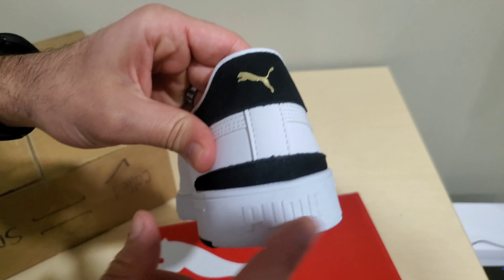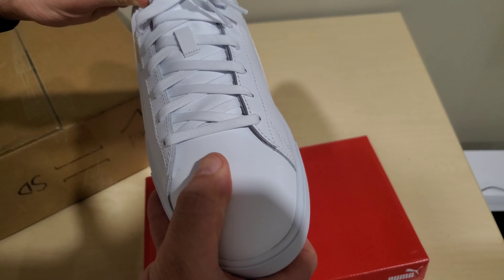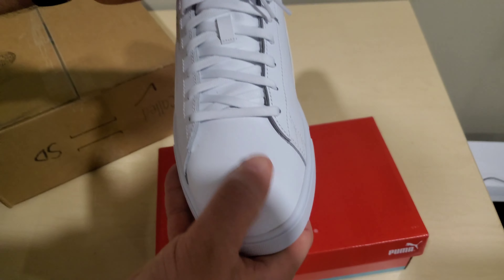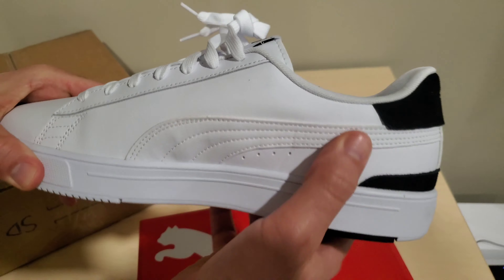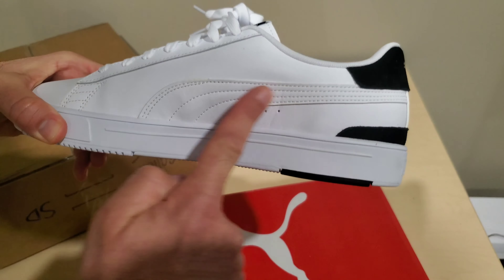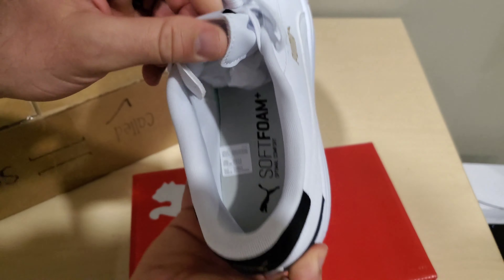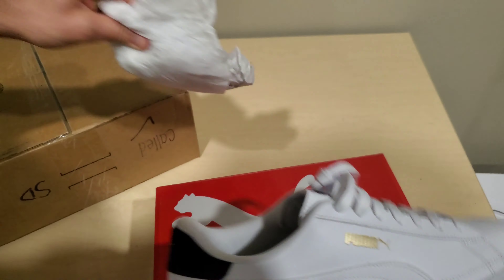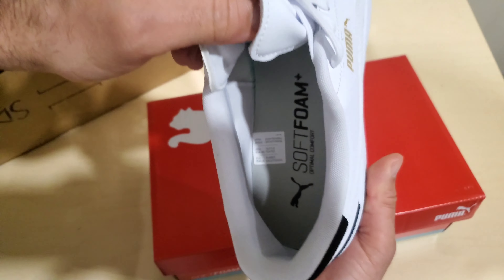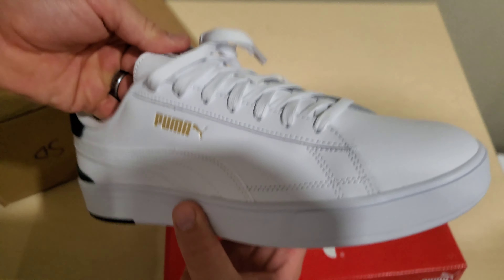There's a felt or suede material back here with the gold Puma branding down on the heel. Some sort of leather on the inside of the shoe, and again, Puma branding. Inside, this is their soft foam — Puma soft foam. Pretty nice, comfortable. Just a stylish kind of summer shoe.